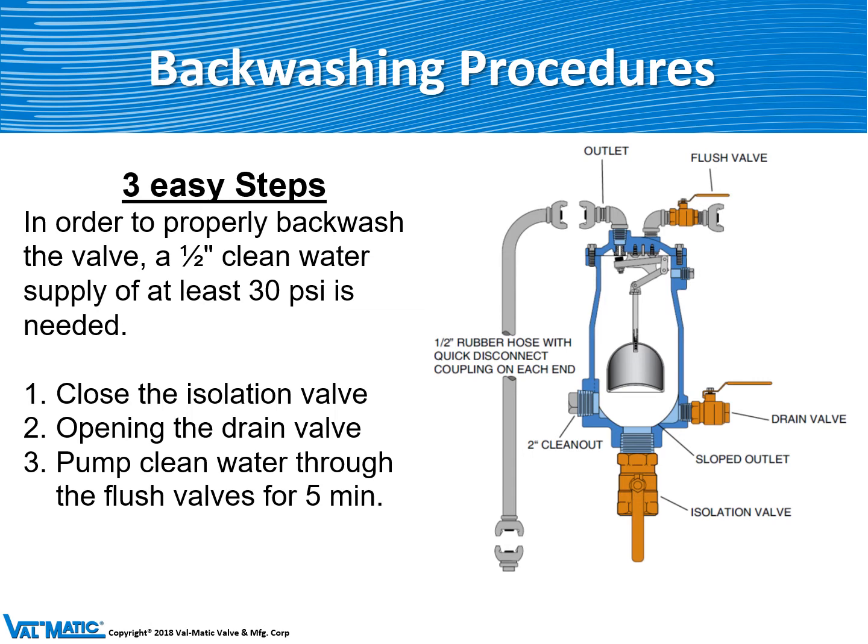The backwash process consists of three simple steps. First, you close the isolation valve underneath the air valve. Second, you open the drain valve and drain the valve. Third, you pump clean water through that rubber hose to flush the valve clean.